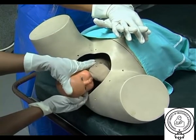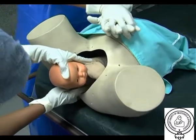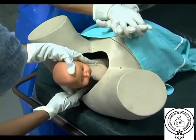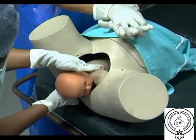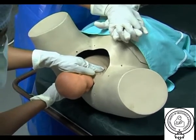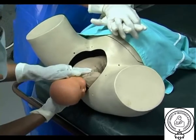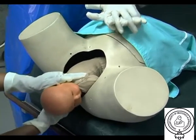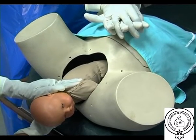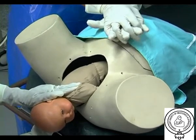R is for rotation of the posterior shoulder, called the Woods screw manoeuvre. The physician places two fingers on the anterior aspect of the fetal posterior shoulder, applying gentle pressure away from the fetal chest. The Rubin 2 and Woods screw manoeuvres may be combined to increase torque forces by using two fingers behind the fetal anterior shoulder and two fingers in front of the fetal posterior shoulder. Downward traction should be continued during these rotational manoeuvres, simulating the rotation of a screw being removed.